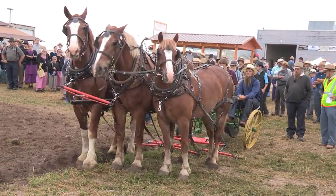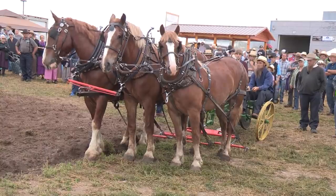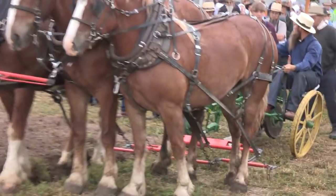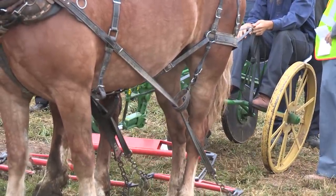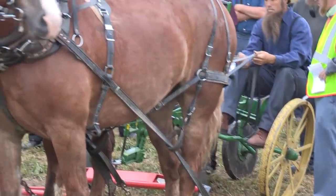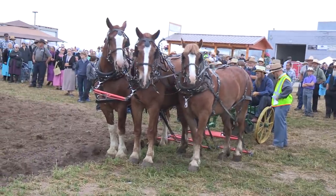Coming up, we have a 715 leaf spring sulky plow with a 14-inch KB bottom and a spring-loaded Calder skimmer. This is from Whitehorse Machinery, with Shipsy Farm Supply as the dealer.